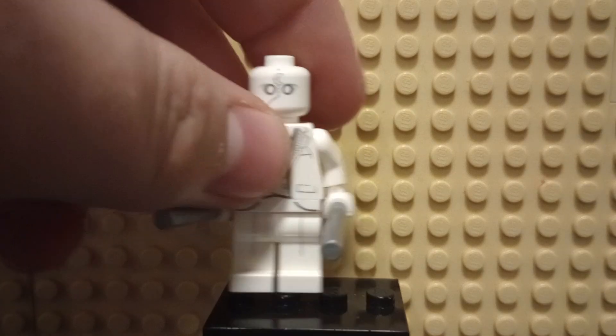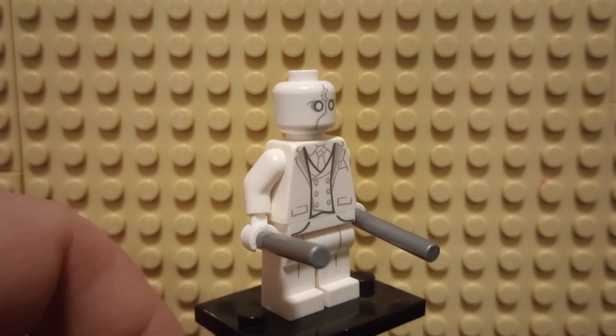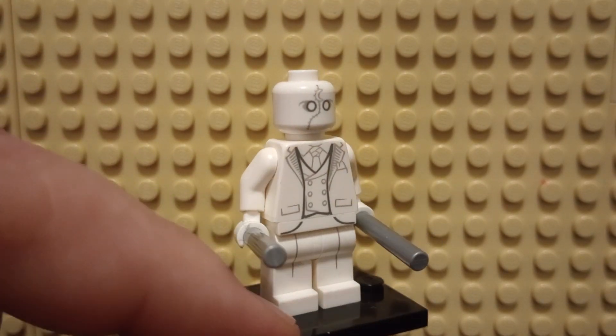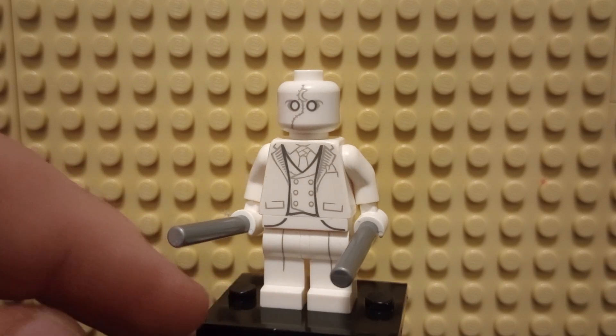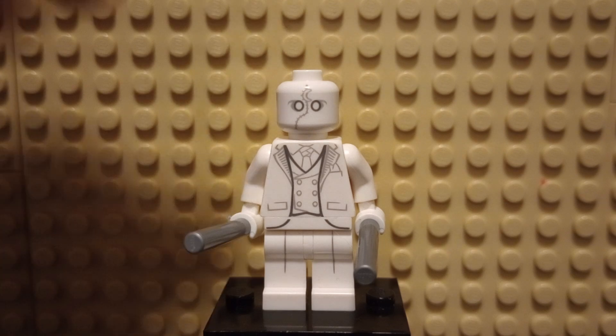Next up we have Mr. Knight. A lot more basic of a minifigure. Got two silver poles as weapons, white suit — which is this fantastic deal of a white suit. Got multiple of these, and I actually don't mind getting multiple, because the plain white suit is actually very useful for minifigures.